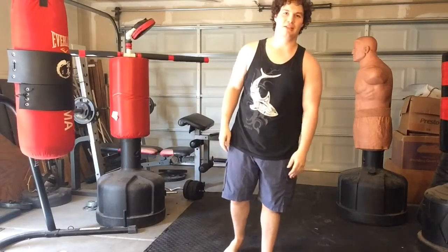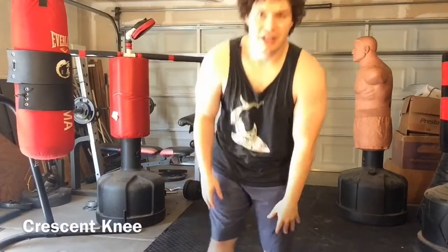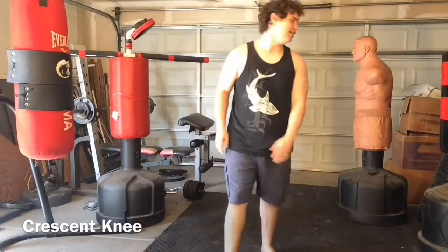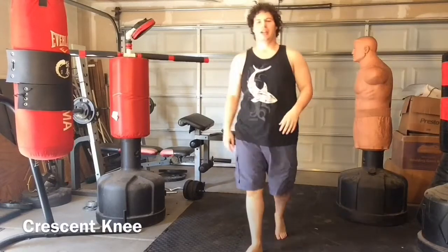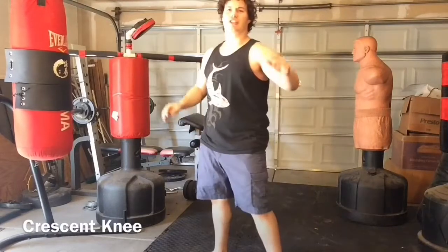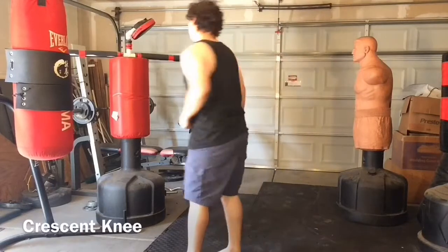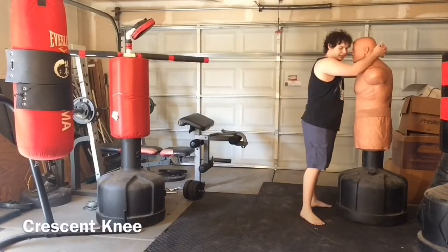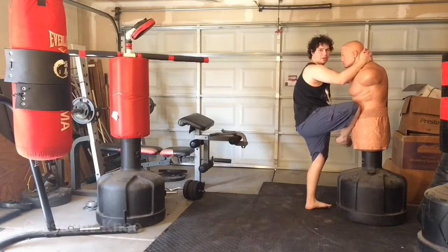That leads to the crescent knee, which is a knee variation I think invented by a guy here on YouTube called Quan Kicker, who is much better at it than me. Also used at very close range — you bring the leg out as far as you can and then come in diagonally, hitting with the bone, making it actually a harder strike than the knee slap. You come in real close and bring the leg in diagonally like so.